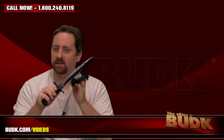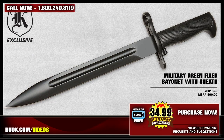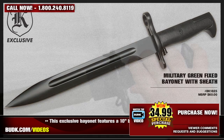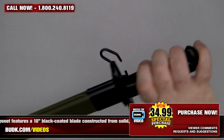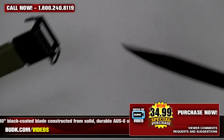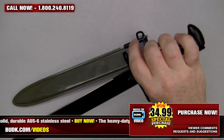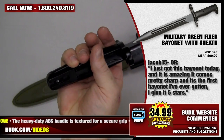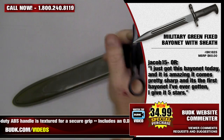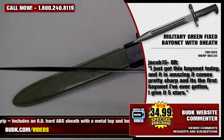Next we have the Military Green Fixed Bayonet with sheath, retailing for $60 but on sale at Bud K for only $34.99. This exclusive bayonet features a 10-inch black coated blade constructed from solid, durable AUS-6 steel. The heavy-duty ABS handle is textured for a secure grip. It includes an OD hard ABS sheath with a metal top and a belt hanger. Jacob Fifteen from Oregon says: I just got this bayonet today and it is amazing. It comes pretty sharp — it's the first bayonet I've ever gotten. I give it 5 stars.